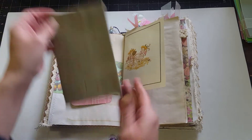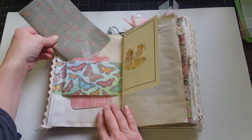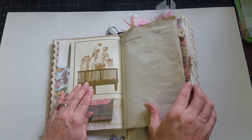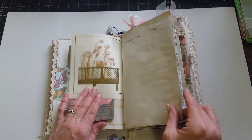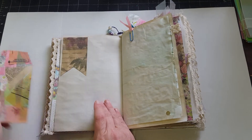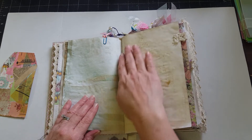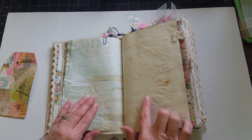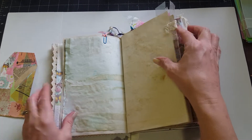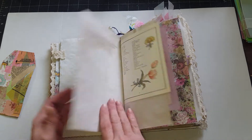We're just going to do a quick flip through. This is a belly band and it has a little extra booklet in it with coffee-dyed paper. Most of the paper in this book is coffee-dyed, and then I just put another little journaling tag in there from a vintage book about flowers. Some of the coffee-stained paper has the doily image on it, and you'll see a lot of the pages have crocheted lace and crocheted lace tabs.